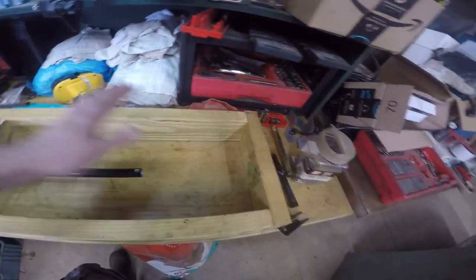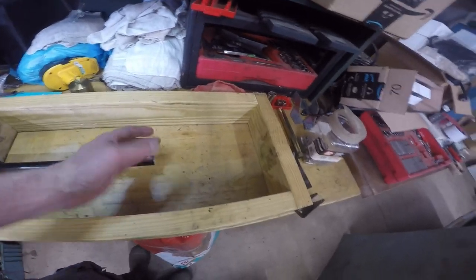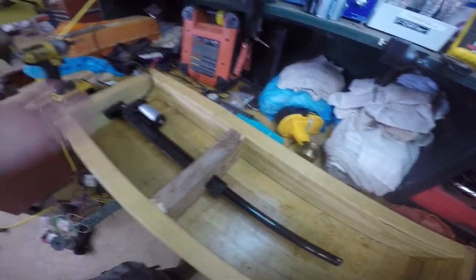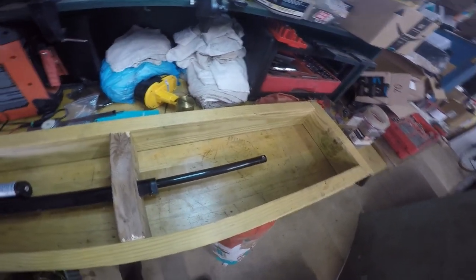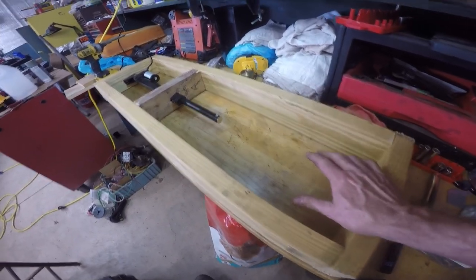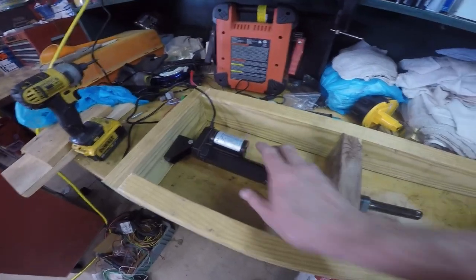I just made me a box, framed this out, and extended the arm all the way out and measured to get my length. Then I made the box according to that length. What I'm going to do is let it pretty much bottom all the way out, and then my door will be from there down. I put a piece in here and cut it out to match this to support the actuator.